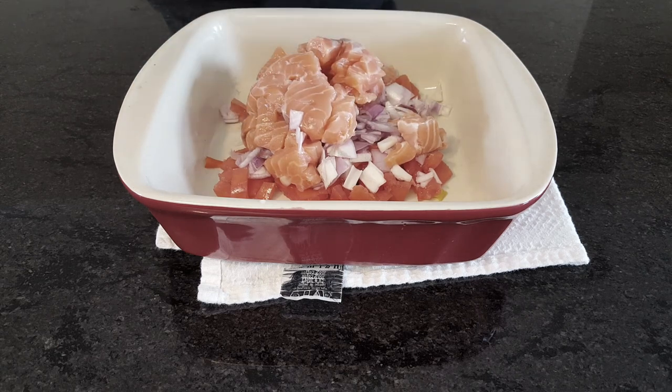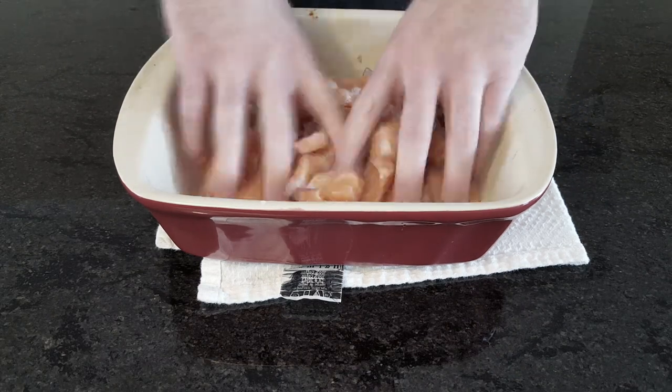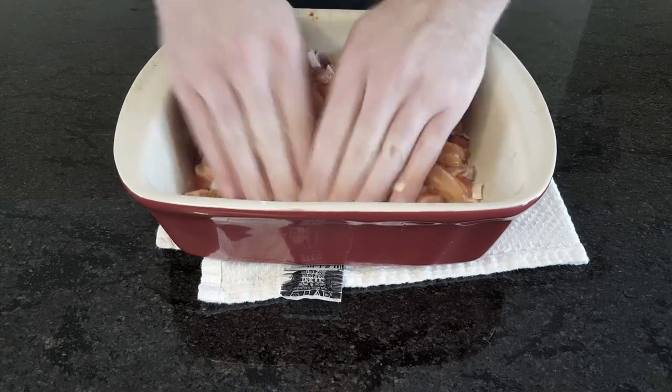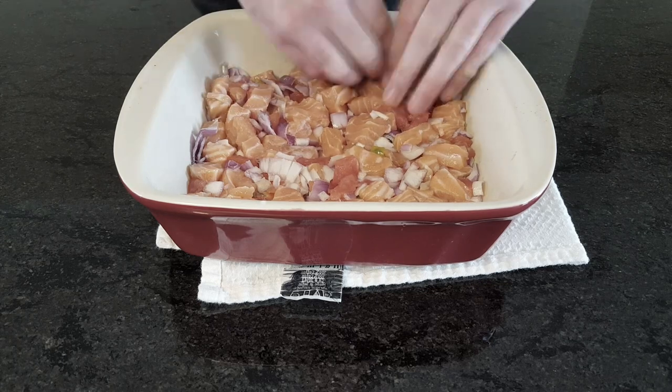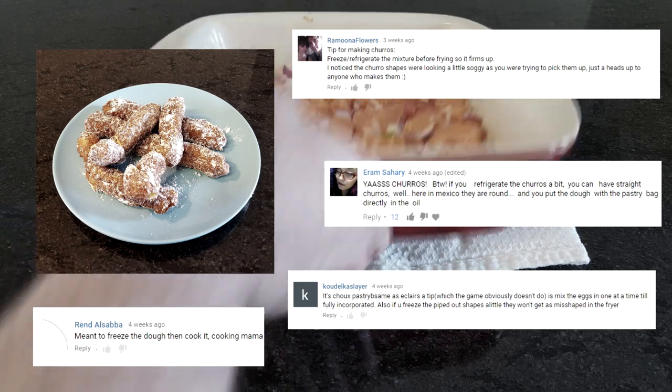Now mix these cubed and diced ingredients with salt and a pinch of cayenne pepper. Use this mixture to create a thin layer on the bottom of a non-reactive casserole pan or other large dish. A few people mentioned freezing churros before frying — this is cut-nori-with-scissors levels of helpful.